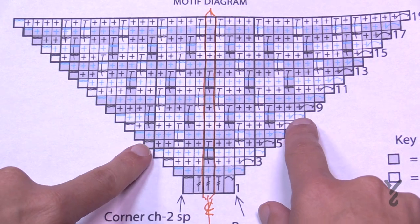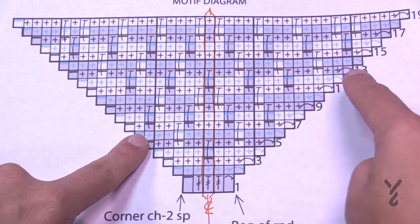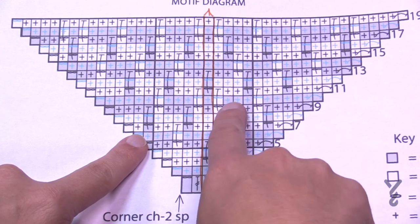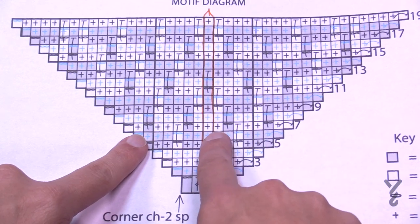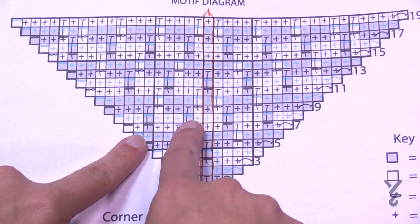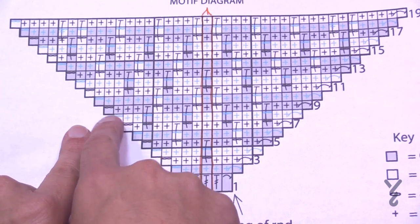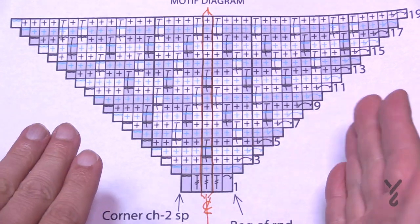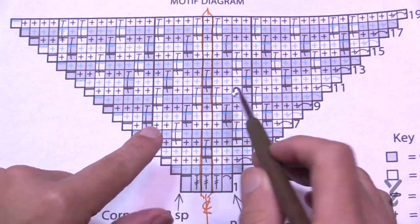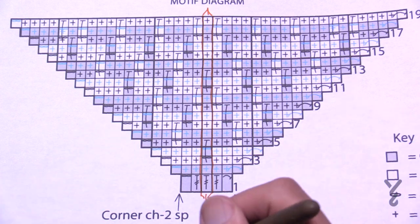Looking at number nine in the diagram: you have single, single, single, drop down, chain two, single, single, drop down, chain two, and then you're at the center point. On this side it's chain two, drop down, single, single, chain two, drop down, single, single, and then the final one at the end. When you see it from this perspective, there's a center line where you have to do the opposite work, and once you understand that it becomes a lot easier.